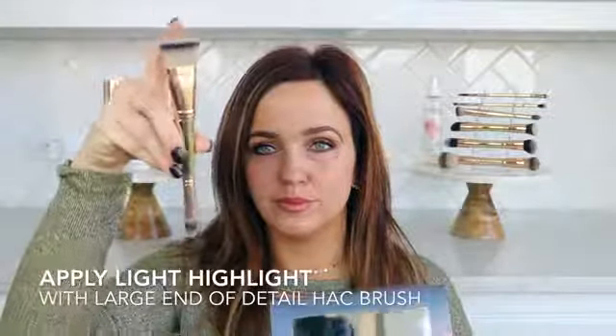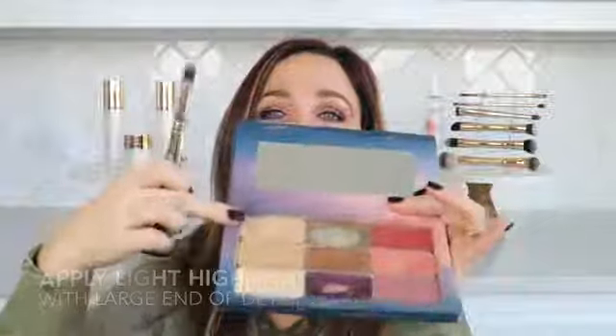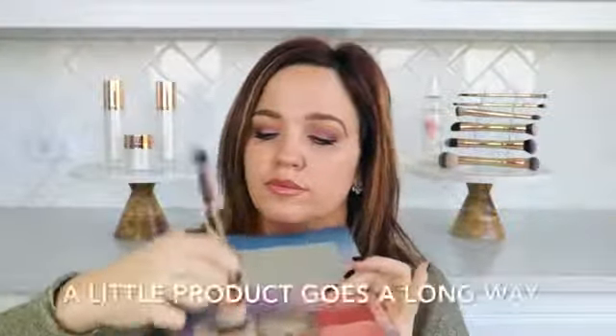Using the large end of the Detail Hack Brush, dip into your lighter highlight shade if you have two highlight colors. Remember, a little product goes a long way. Spread the highlight color on and then be sure to stipple the product so it melts into your skin.